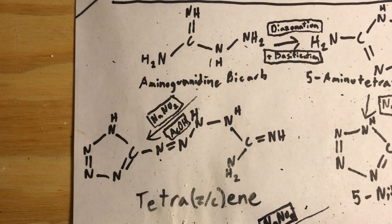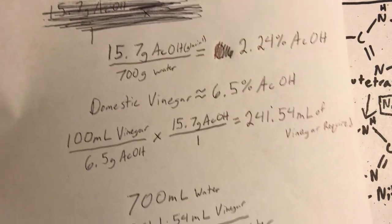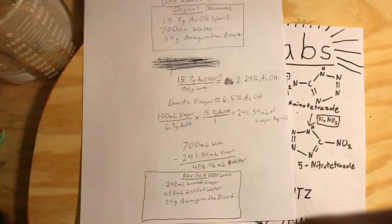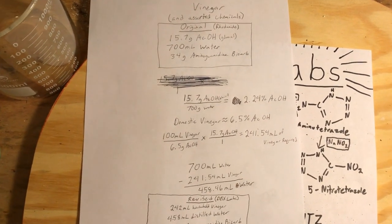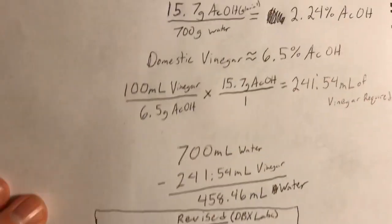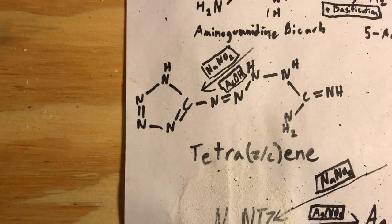I don't have very much of it, and I am substituting it for vinegar because I did the calculations and it turns out that vinegar is actually too concentrated to use plain in this synthesis. That really shows you how weak this solution is going to have to be in order to run this synthesis properly.